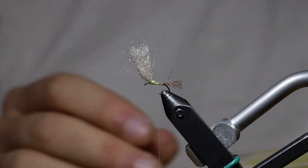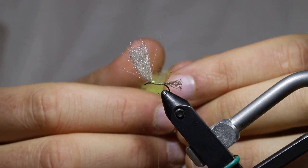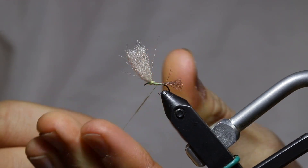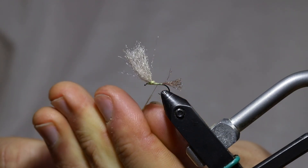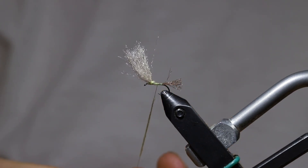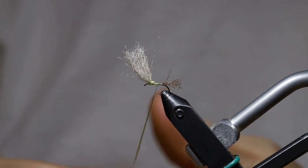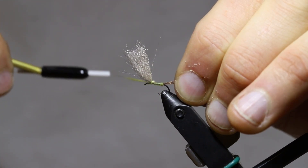For the body, I'm going to use a micro fine dry fly dubbing — this one is sulfur yellow from Hairline. I'm going to start by using the tiniest little bits of this dubbing, probably so little that you can't even really see it right now. Just the tiniest little wisps, and I'm going to start making a nice tight dubbing noodle, as tight as I possibly can, to keep it from soaking up too much water. Now I'm going to bring that noodle right to where my shuck starts off the back of the hook.